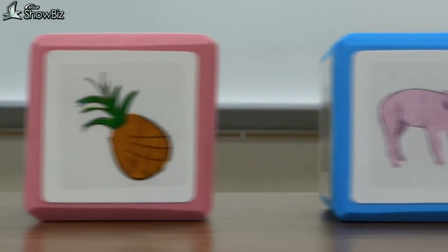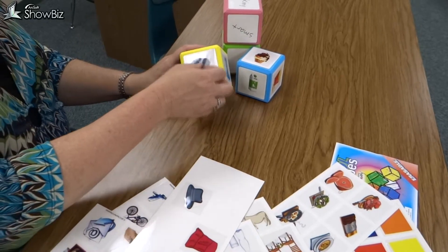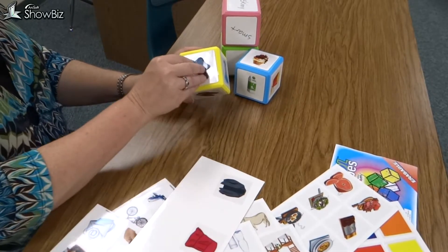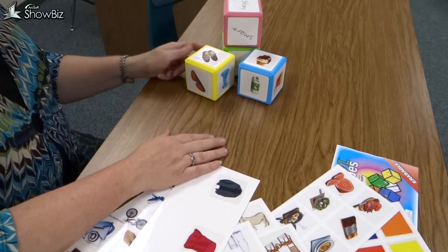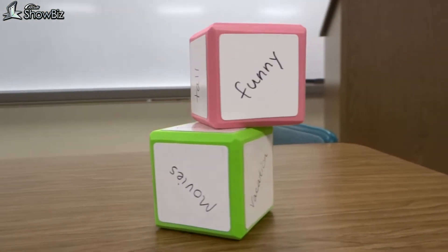There are endless possibilities and combinations for just about any curriculum or grade level in your school. Cool Cubes are writable, reusable, erasable, and the Cool Cube Clings are repositionable and reusable, so their versatility is only limited by your and your students' imagination. So get yours today.